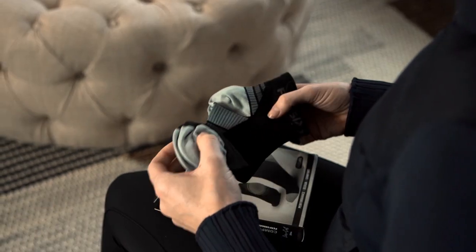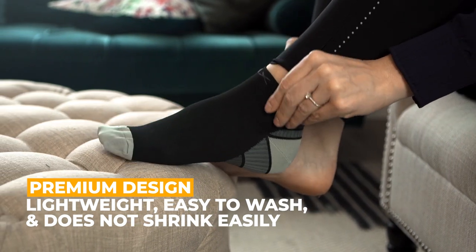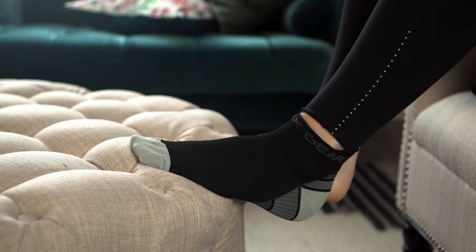Each sock is meticulously designed with features for all-day use, with thoughtful inclusions like moisture wicking, seamless toe cover, optimized Achilles tendon protector, and so much more.